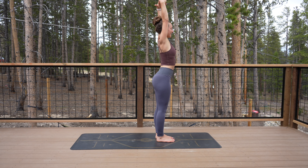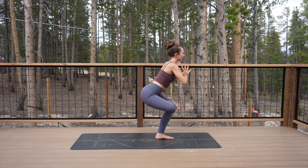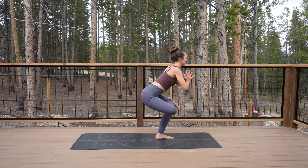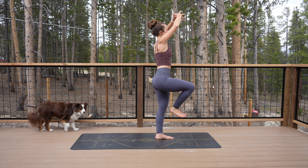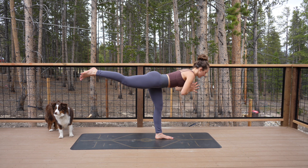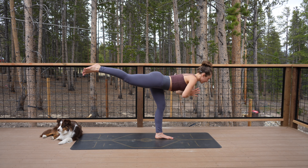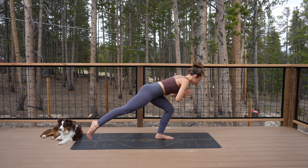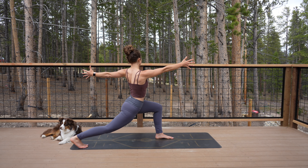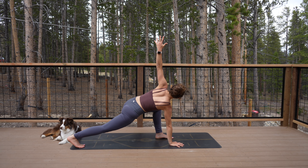Grab onto the backs of your ankles to get a little deeper. Inhale, stand, reach your arms up. Cactus your arms back, bend, open the chest. Inhale, reach the arms up. Bring your hands to your heart and lift your right leg up. Cross your right ankle over your left thigh for standing figure four. Make sure you're not leaning forward too much — really sit back like you're in chair pose. Rise back up into one-legged mountain, hands at your heart. Take your right leg straight back, warrior three — go slow, gaze towards the front of your mat so your neck is nice and long. As slow as you can, step back to high lunge, reach your arms up. Open your left arm to the left or behind you, reach your right arm forward.